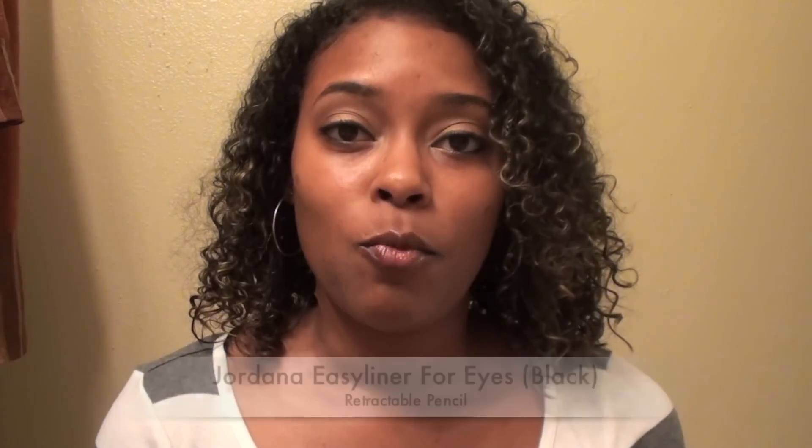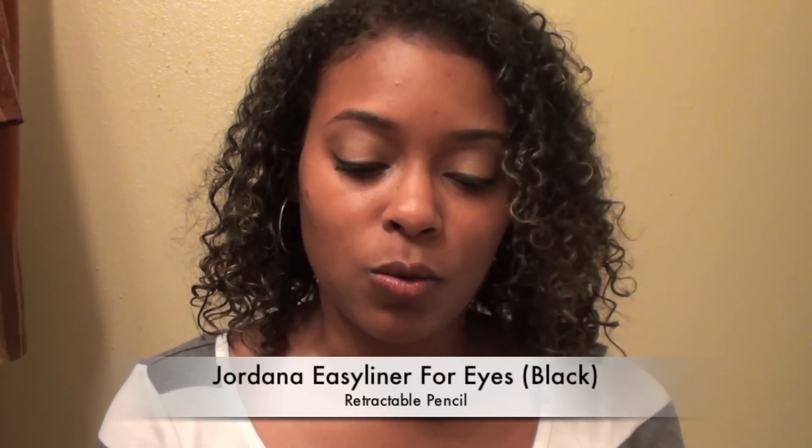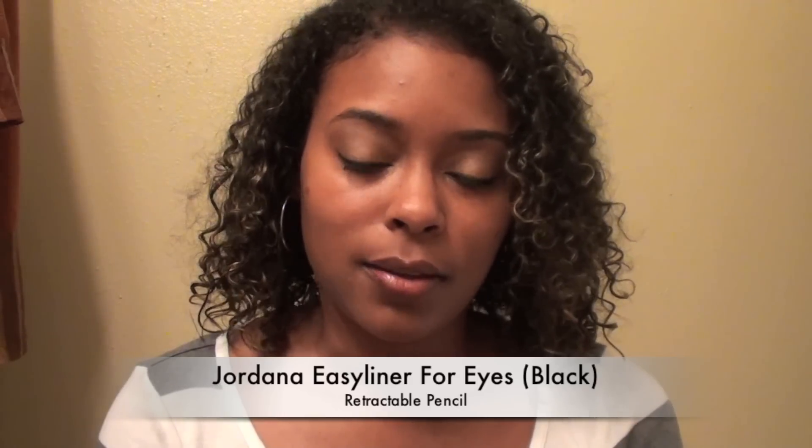For my primer I use my Urban Decay primer, which I always use before applying my eyeshadows. My most favorite eyeliner that I've been using for years I actually got from Walgreens — it's the Jordana Easy Liner for Eyes in black. I've been buying this for years and when I run out I'm going to be buying another one.